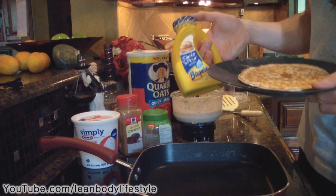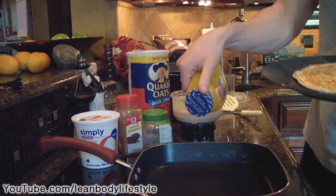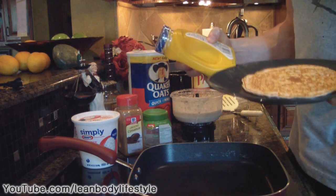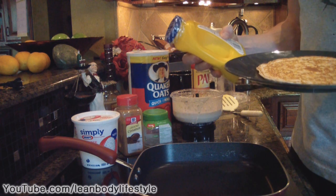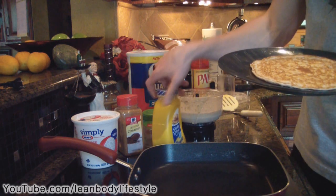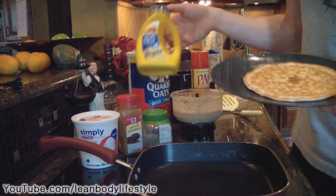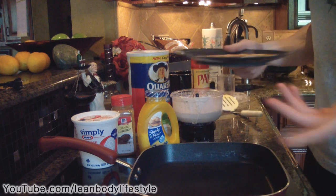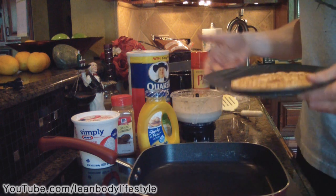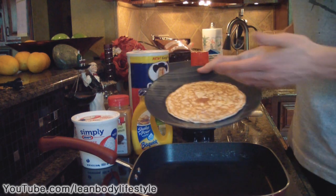The reason I'm showing you this is that a lot of people use Bisquick — it's easy, just add water, shake, and pour — but it's not very healthy. It has three grams of total fat, one gram of saturated fat, and even a gram of trans fat, which is the worst kind, found in a lot of fried foods. If you can replace your typical Bisquick pancake with these protein pancakes, chances are you won't feel like you're on a diet because they taste really good but are much healthier.